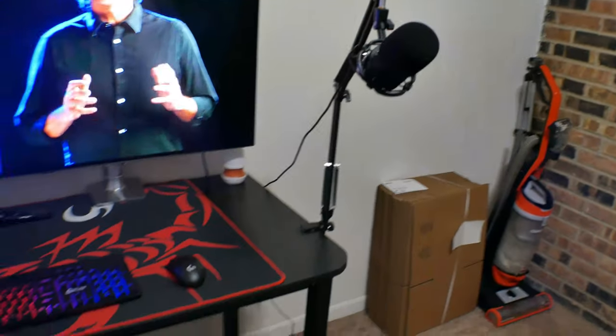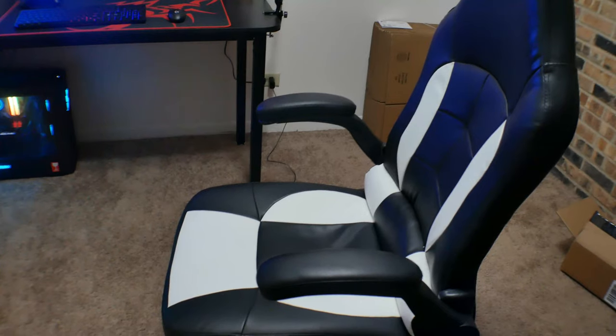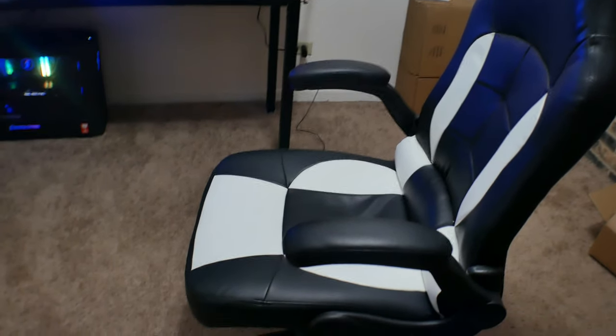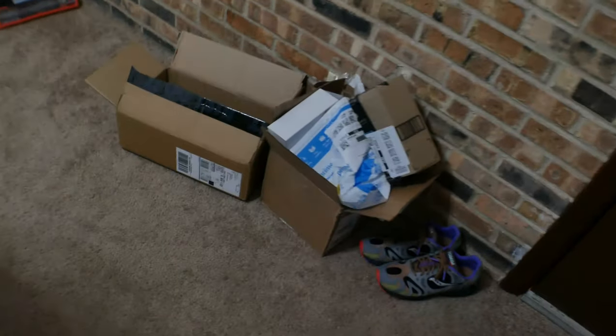The Mac came with the table as well. I have a FeeFind mic right there. And then I have my chair that I got from Amazon — it's a leather chair. I'll leave the link below if you want that as well. Only thing about it is that I sweat a lot in leather chairs, so I might just change it.